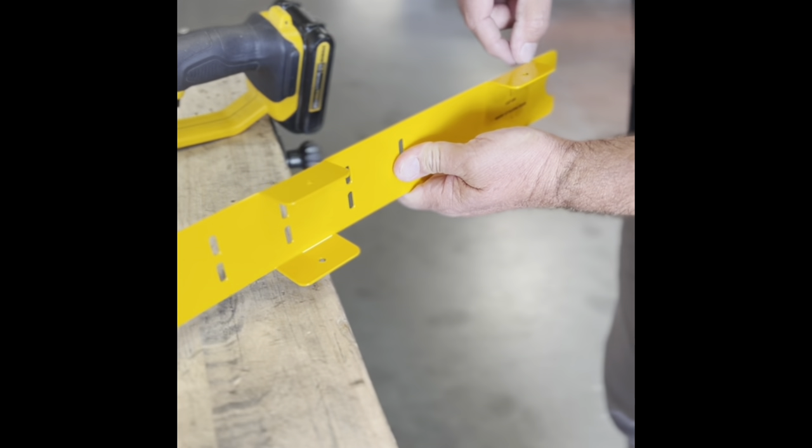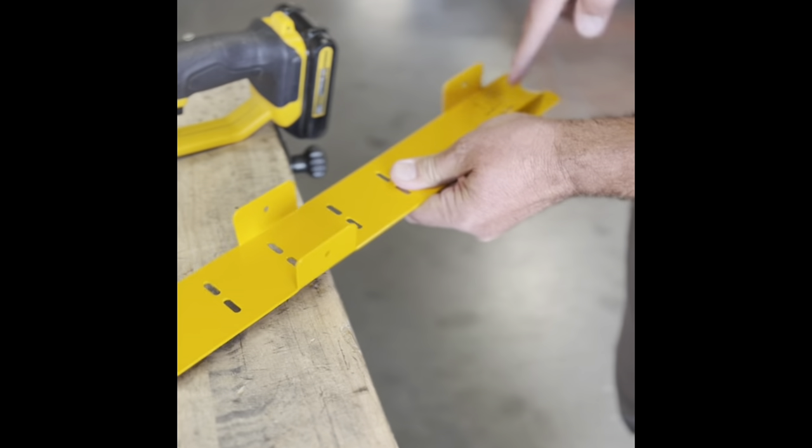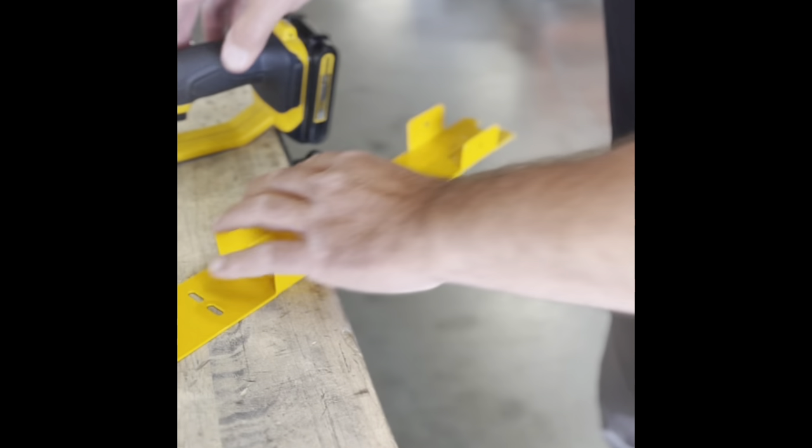We've located the roof beam cover with the label that says 'cut off — insert at sliding door.' To cut this tab off, we're using just an abrasive cutoff wheel. You can use a jigsaw if you'd like. Run along this edge here, cut from the inside, and take that tab off.